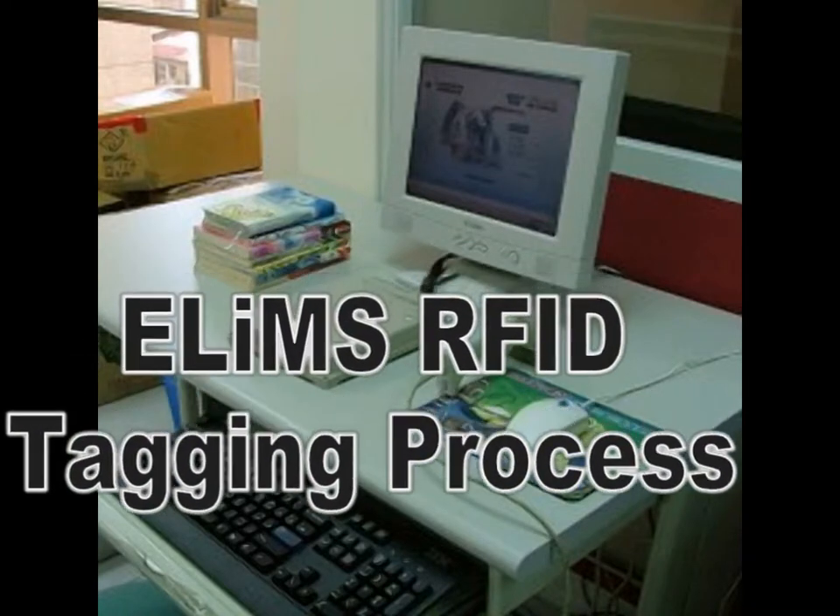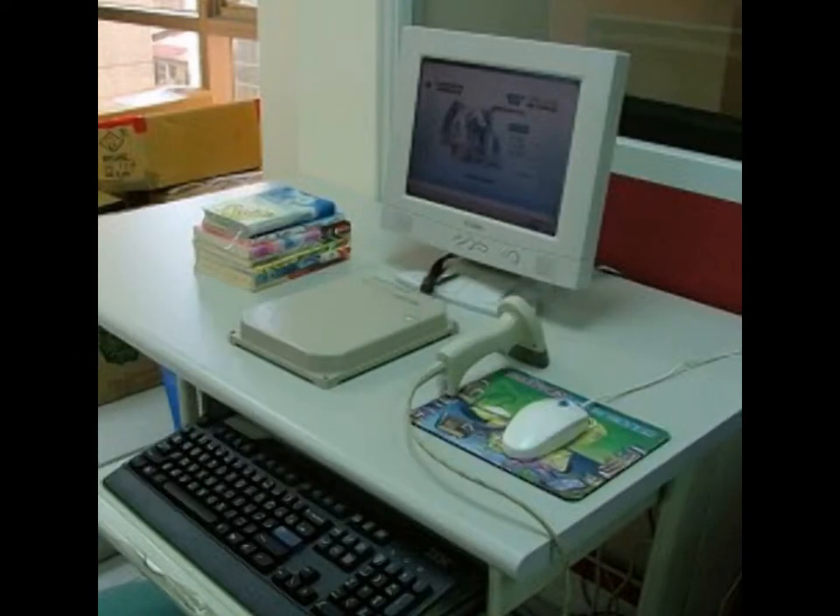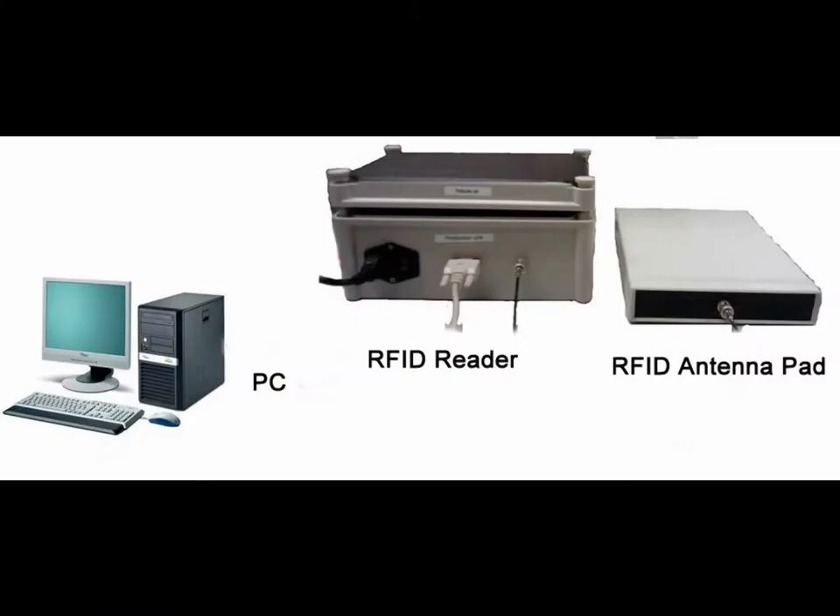This video will demonstrate the RFID tagging process. First, set up a central tagging station. This should consist of a PC with the ELIMS tagging software, an RFID reader, and antenna pad.